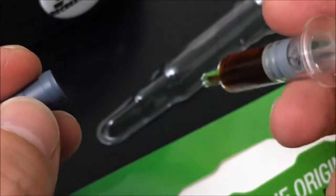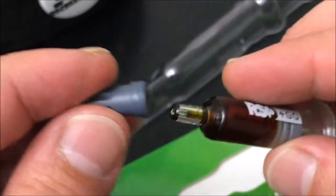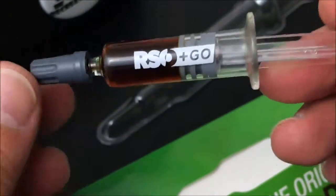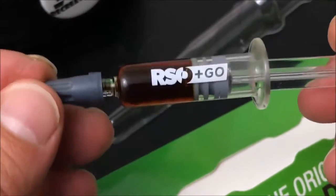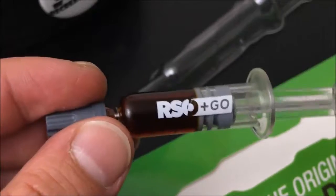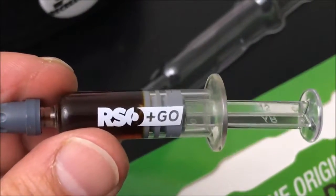As you guys saw in my last video, all you do is take off the cap and squeeze this onto either your dabber, or if you're going to eat it in edible form you put it on a piece of bread — or like a little piece of tortilla as you may have seen on my Instagram — then parachute it down with some water, swallow it, and let it do its thing. I'm really excited to try this and I'll be back in a couple of days to let you know how it went.